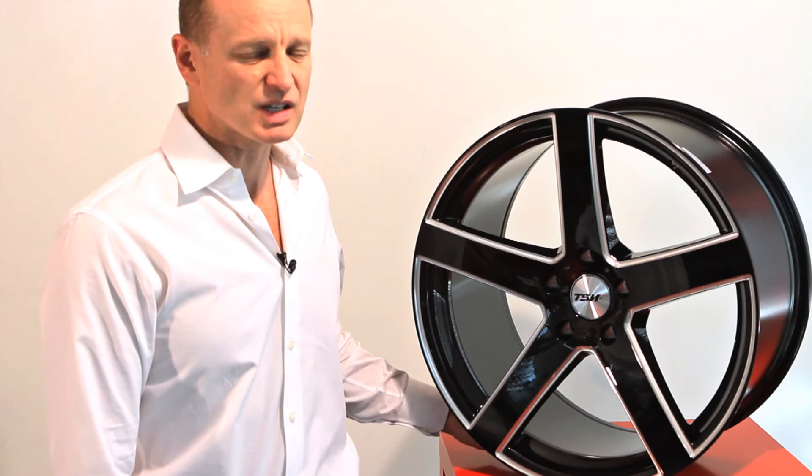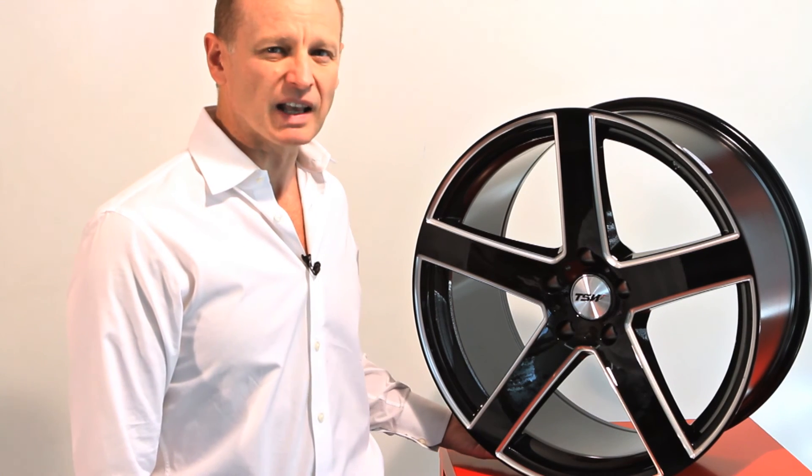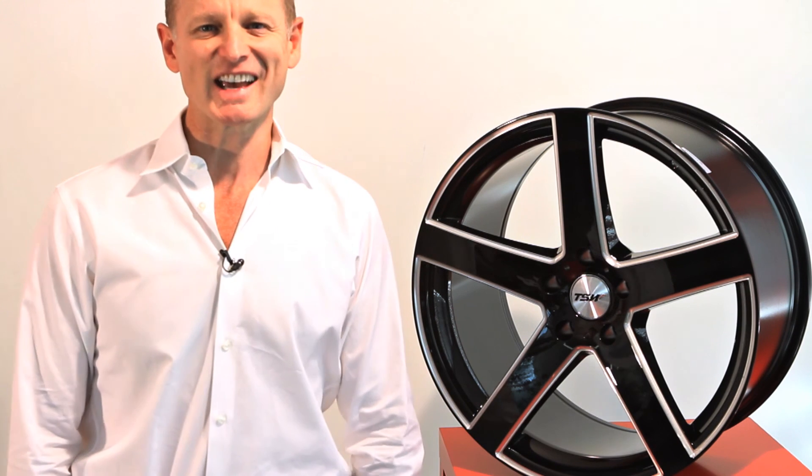This is the RIVAGE with the CNC milling from TSW. Thank you for being with us today.